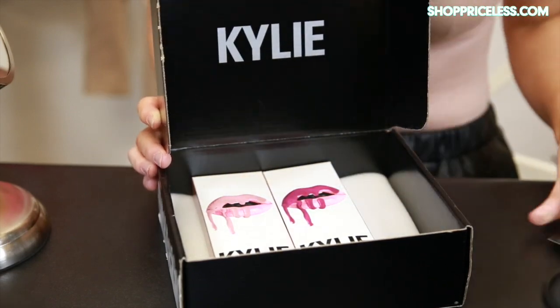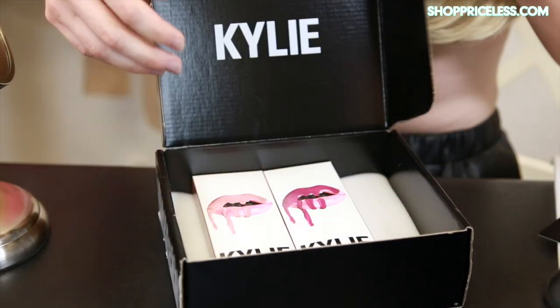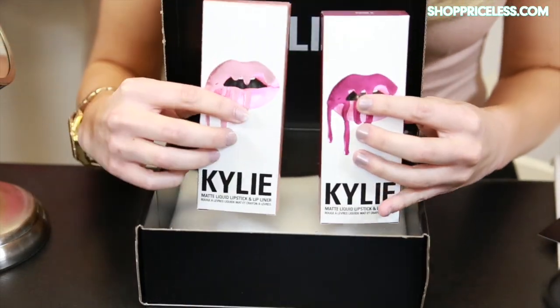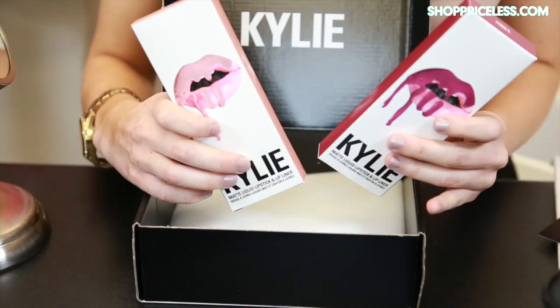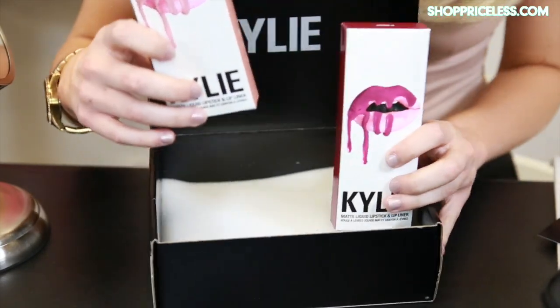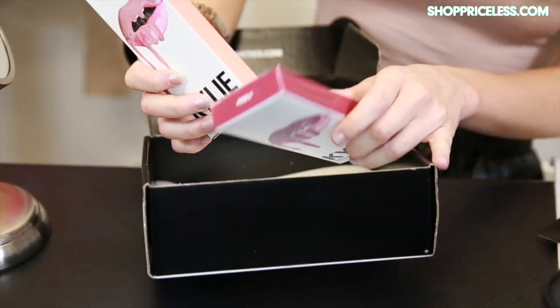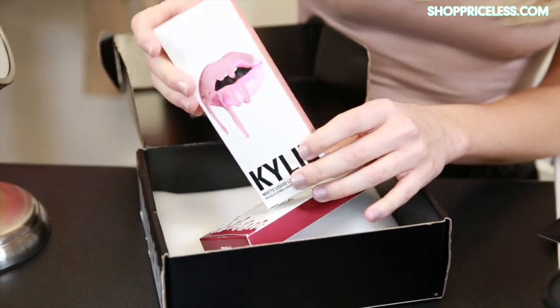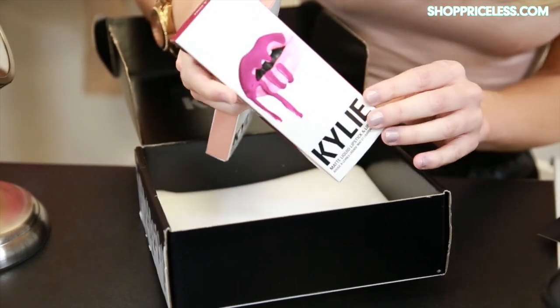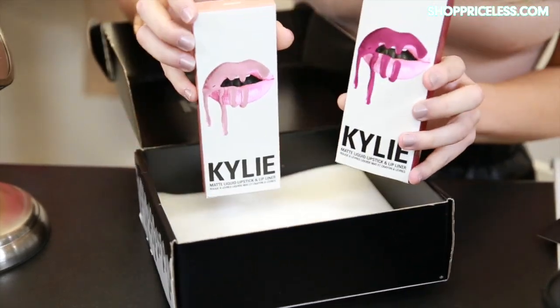Of course I'm obsessed with this logo. So, these lippies — I really wanted to get Dolce K, but I thought Coco K and Posie K were going to be amazing because I just love pinky shades. Posie K looks more of like a baby type pink, and the packaging kind of reflects that. Coco K is more of like a darker pink. But let's get started.